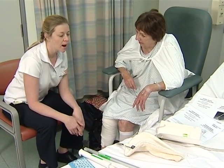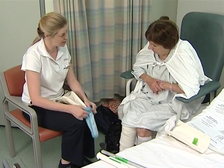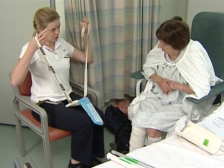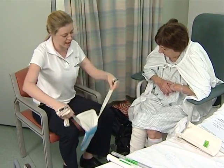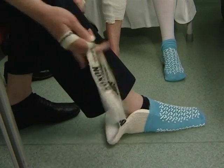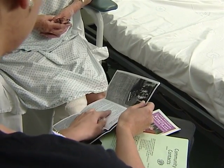During your stay in hospital, the occupational therapist will recommend equipment to improve your safety and independence once you return home, including aids for putting on socks. You might be followed up by a social worker to discuss any services or supports you may need to manage everyday tasks, especially if you live alone or have been having difficulties.